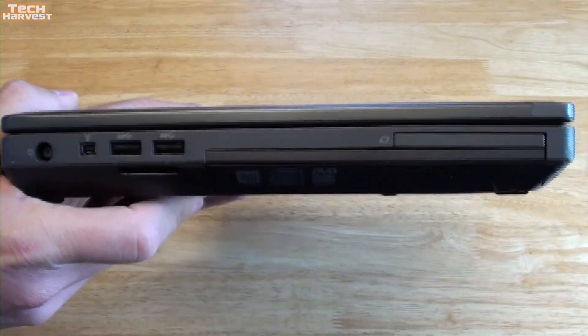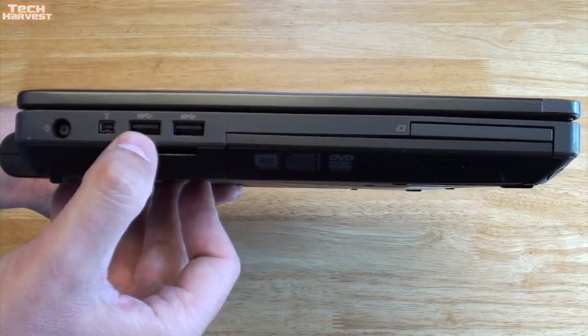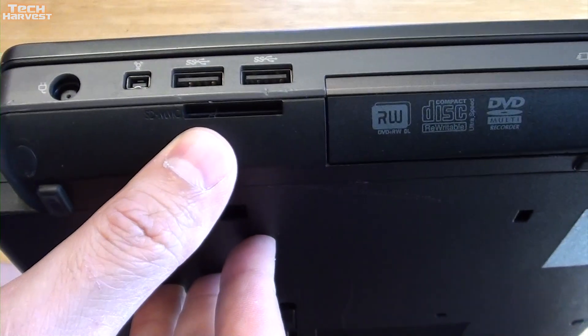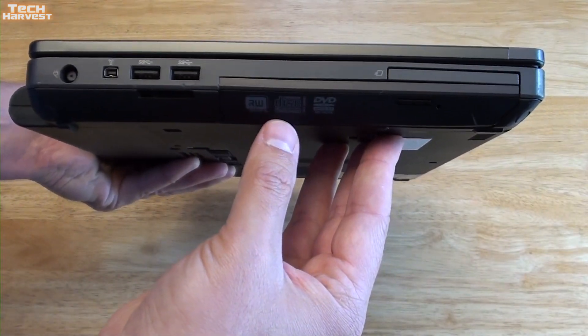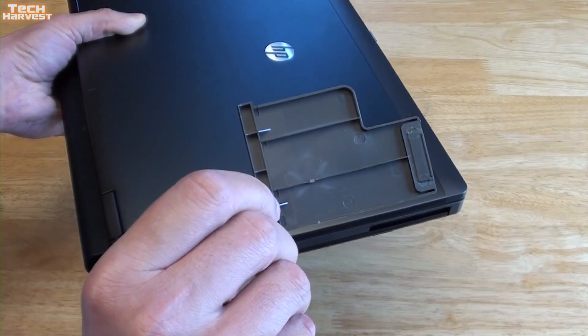On the left-hand side of the device you have your power port, a firewire port, and two USB 3.0 ports. Under that you have your SD card slot. Over here is the DVD/CD drive, and then above that is your express card slot.